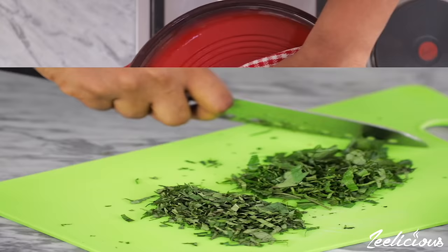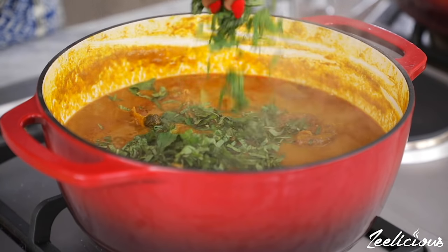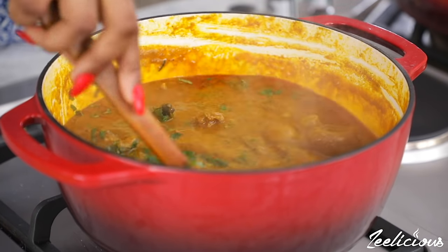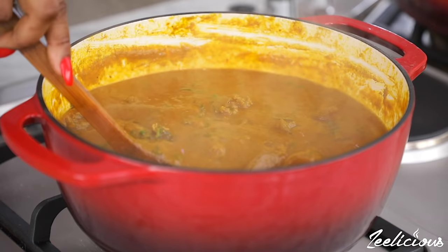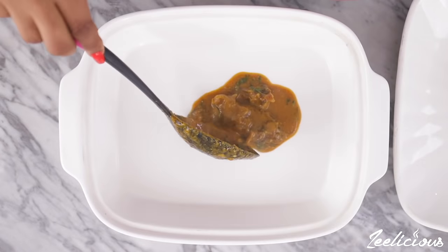When the soup has thickened up to your desired consistency, add the scent leaves — also properly known as uzuza in Igbo language. Stir to combine one last time, then take off the heat immediately and serve on a plate.